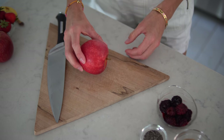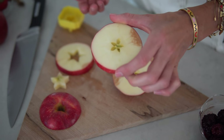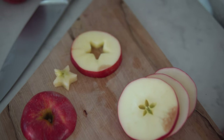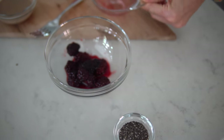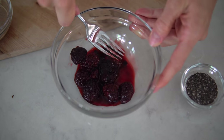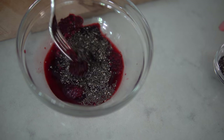Step number one: turn your apple on its side and make thin slices about a quarter inch thick. When you slice your apples lengthwise, it makes it really easy to remove the seeds. And if you want to go a step further, you can use a cookie cutter and make fun shapes. Next, take your frozen or fresh blackberries — or you could use raspberries — mash them up in a bowl, and stir in about one tablespoon of chia seed.